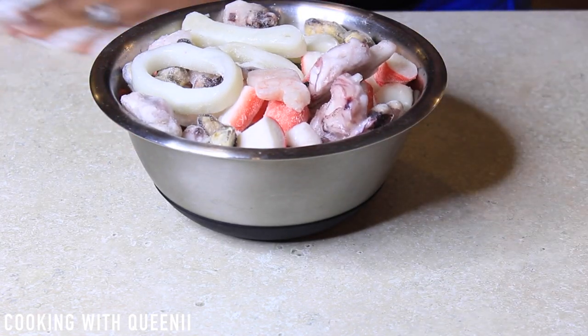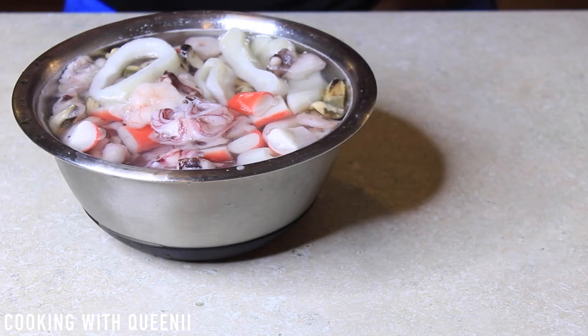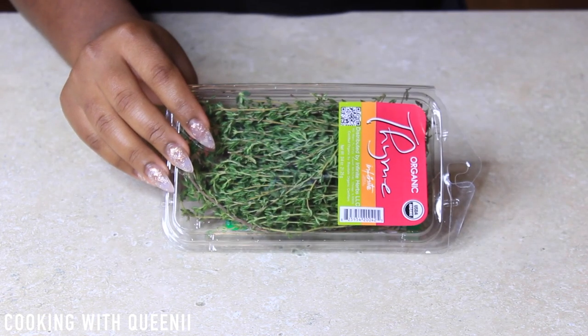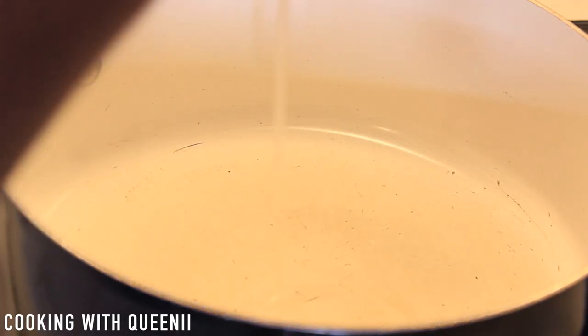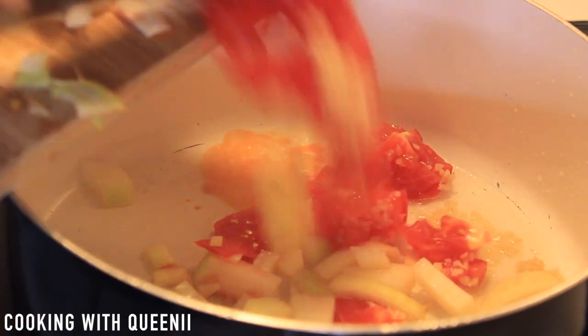This is my seafood mix — it's frozen, so I'm gonna put it in some warm tap water to thaw it out. These are the spices you're going to need for the rice: the Goya yellow rice mix, some olives, thyme, and mushrooms. These are white mushrooms and they're already sliced up. You can rinse them out before you cook.